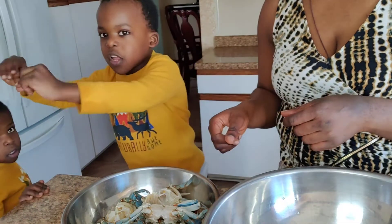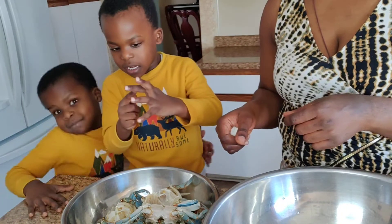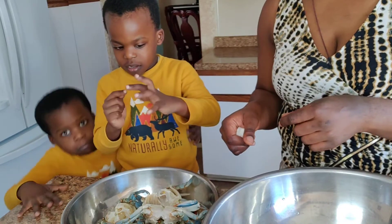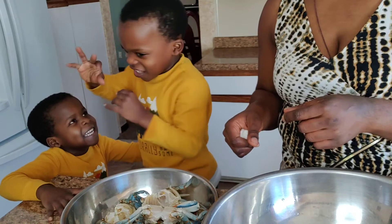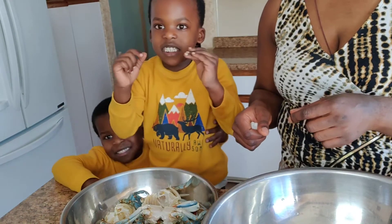No, but they have sharp claws, like right here. They are very sharp. They have sharpened feet too.